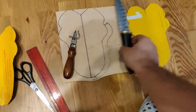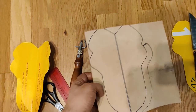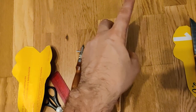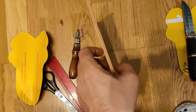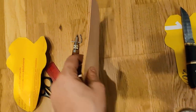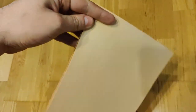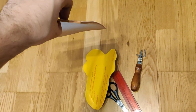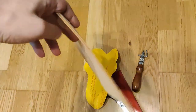Vom vedea și cum va ieși și teaca. Aceasta este o piele destul de groasă. Este tăbăcită vegetal. Este cea mai bună piele, teoretic. Cea tăbăcită vegetal este de calitate foarte bună. De obicei, dacă e vopsită și nu e culoarea asta naturală, atunci a fost tăbăcită chimic și e de o calitate mai inferioară. Dacă căutați piele pentru diverse lucruri, să fie tăbăcită vegetală.